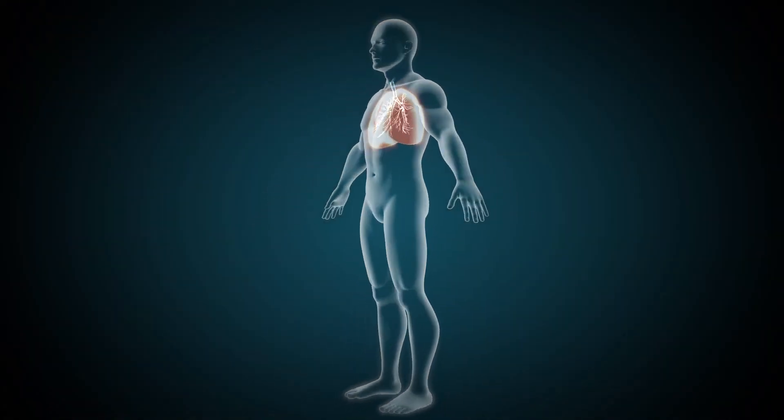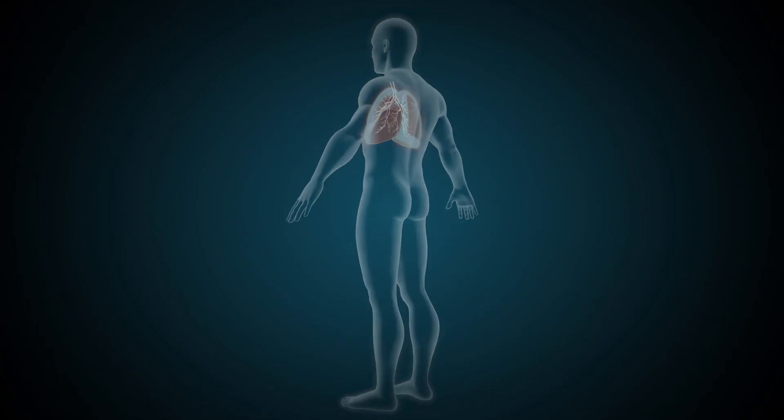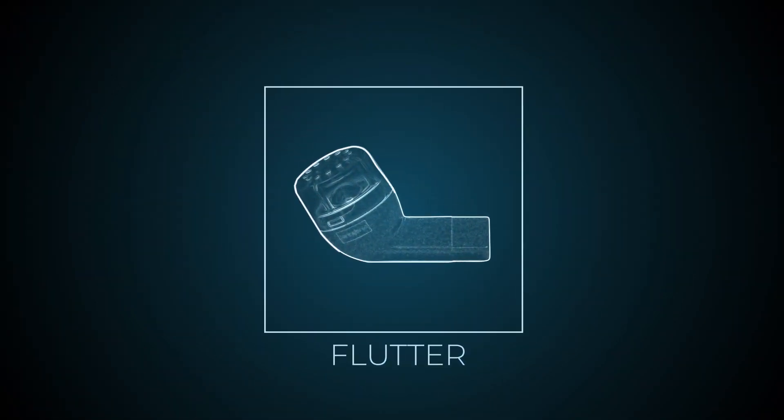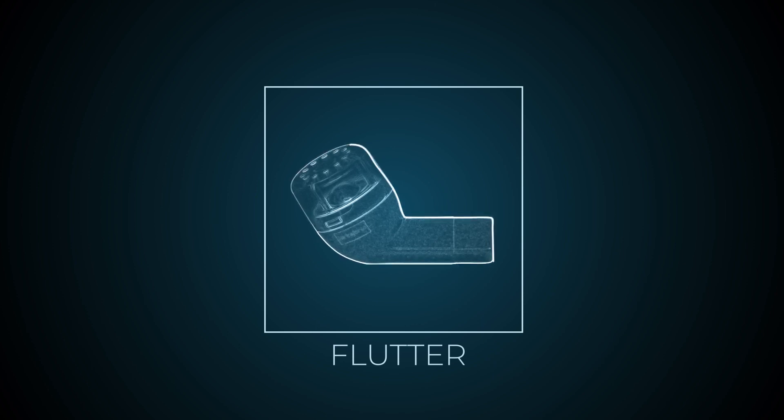Oscillatory PEP is a technique used to clear secretions from your airways. Oscillatory devices interrupt the flow of the breath out and provide resistance and vibrations as you exhale, which helps to loosen mucus stuck to the airways.